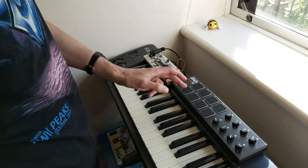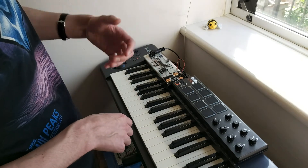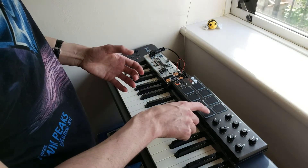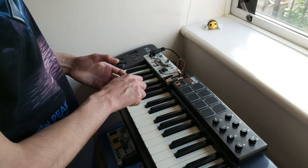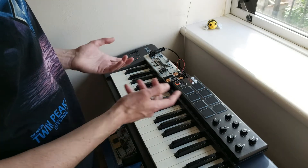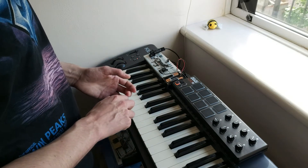If I send program change messages to channel one, that will change those chords in the background. So right now this is playing a brassy sound — I can change it to an organ, a guitar, electric guitar, electric piano.